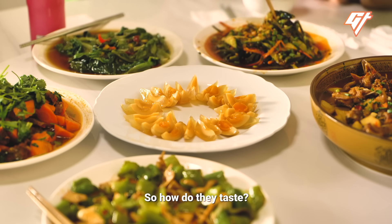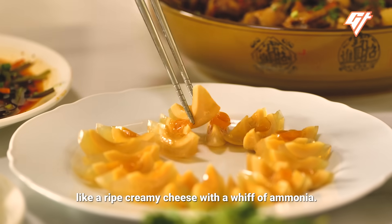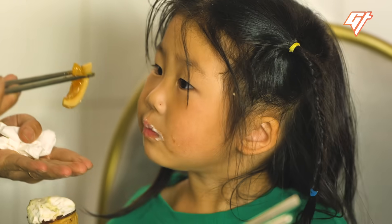So how do they taste? Pretty much the same as black century eggs — like a ripe, creamy cheese with a whiff of ammonia.